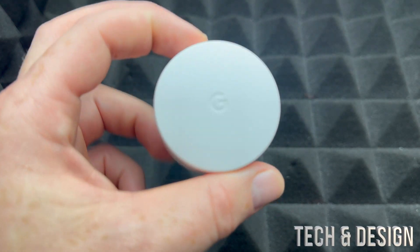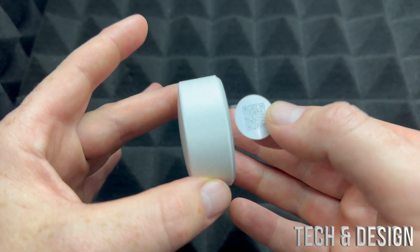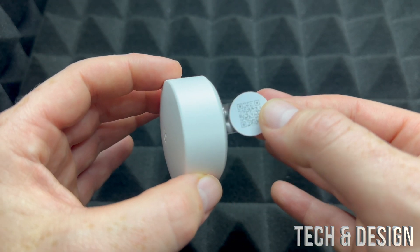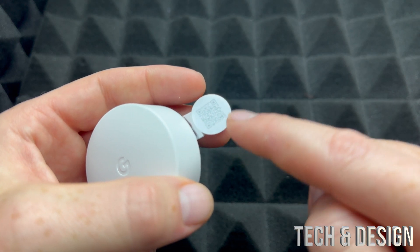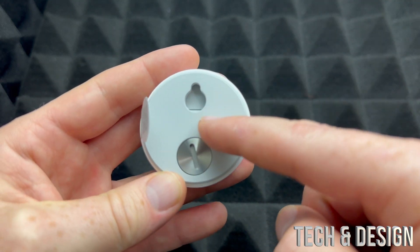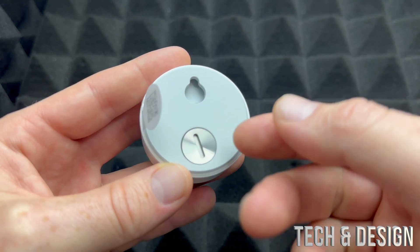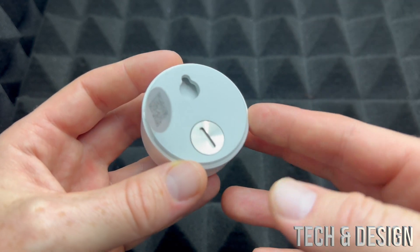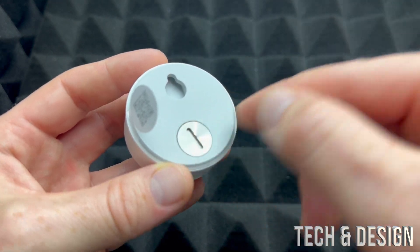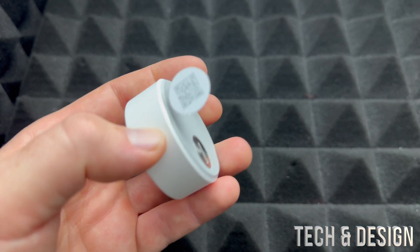This can just be placed on top of your table in whichever room you want — that's exactly what I'm going to do. Do not pull out this tab until we're ready for the setup, as this will activate your battery. That QR code is important. Even if you threw away the packaging, there's a QR code on the back of the device itself — you can open it up with a knife or screwdriver to find it.